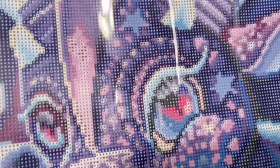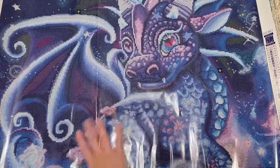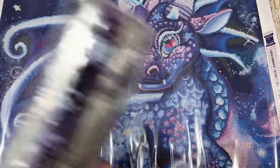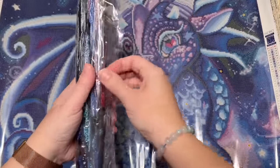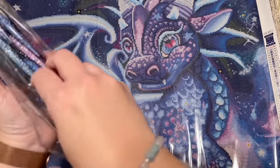That dragon face looks so good — the cute little horns! Sheena Pike has a ton of different dragons, and Craftably has had a handful of them over their time in the diamond painting world. If there's a particular one you're looking for, you could do a search and see what else might be out there. Let's take a look at the diamonds.